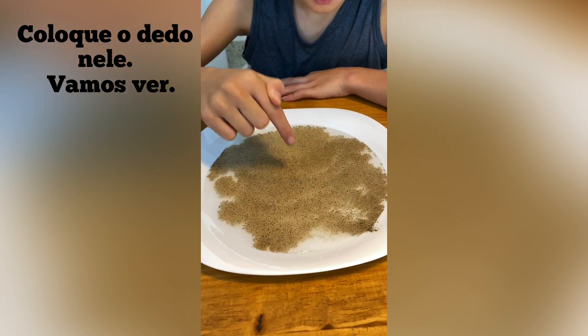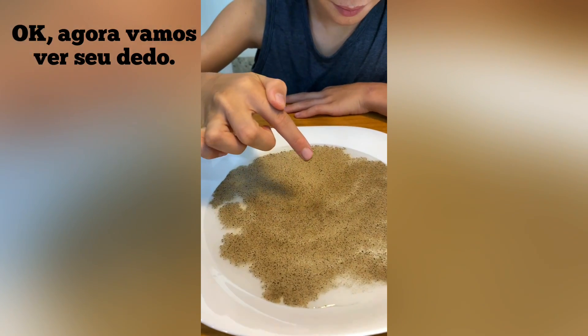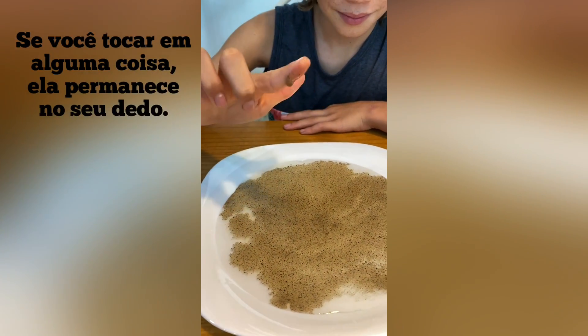Stick your finger in it. Now let's see your finger. See, if you just touch something, it stays on your finger.